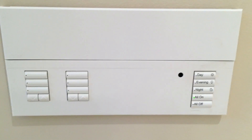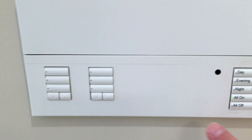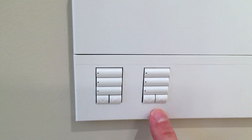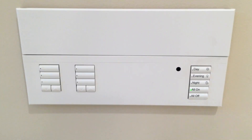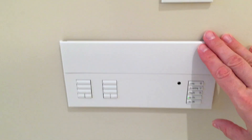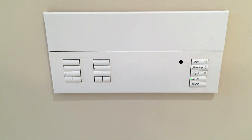This Graphic Eye controller has custom engraved labels for the buttons. This controller also has different areas for shades — this is an option when you purchase your Graphic Eye. In this retrofit application, the Graphic Eye controller was placed right next to the door, but there are options to place it elsewhere.